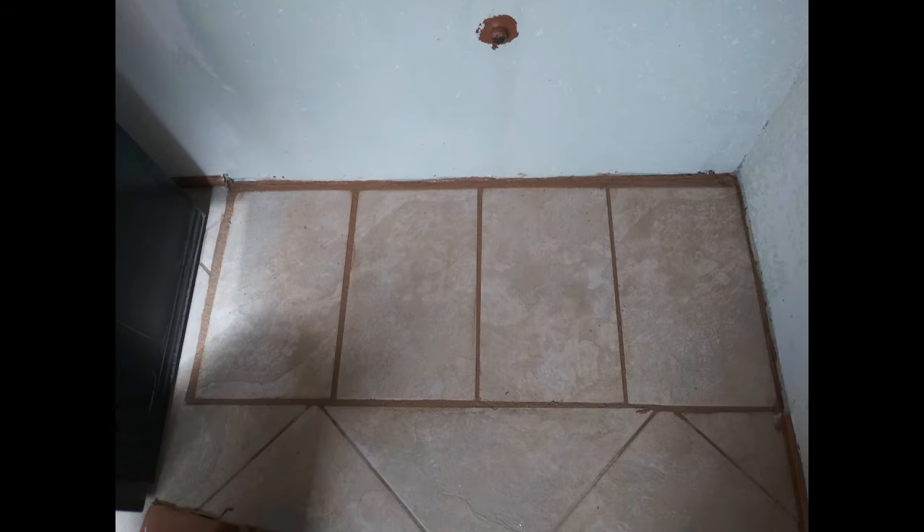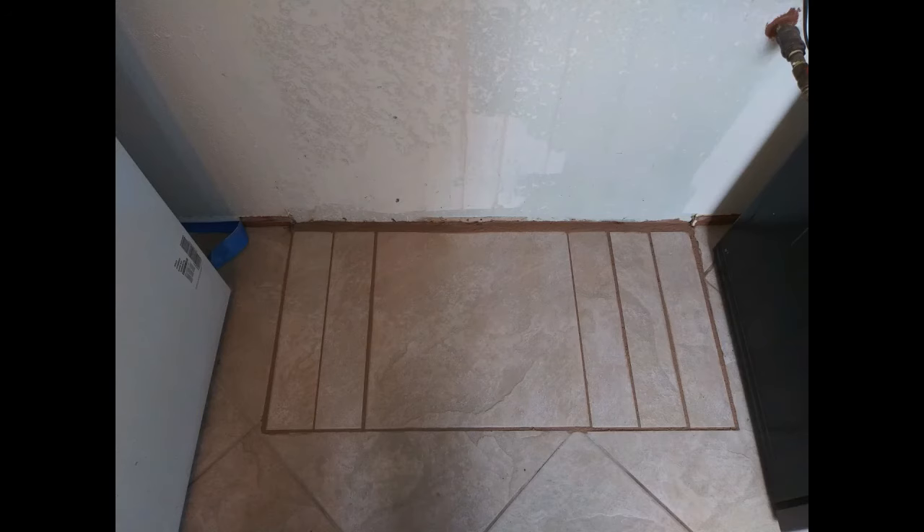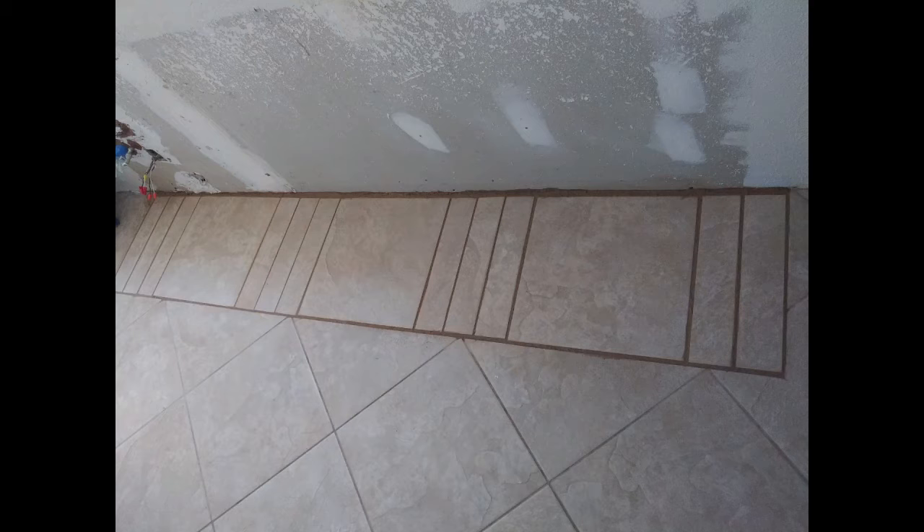We used a quick-drying thinset mix — one that cures in 4 hours — so that the tiles would be set by the next morning rather than having to wait a full 24 hours before resuming work. The next morning we added the grout. Fortunately, we had kept a bag from when we did the floors previously so the colors will match once dried, though it's not as if anyone's ever going to see it until the cabinets get pulled out again many years from now. We were both surprised that we didn't have to cut any tiles — even with odd measurements we found pieces that fit right in, and we were even able to create a pattern in the tiles as we laid them out.